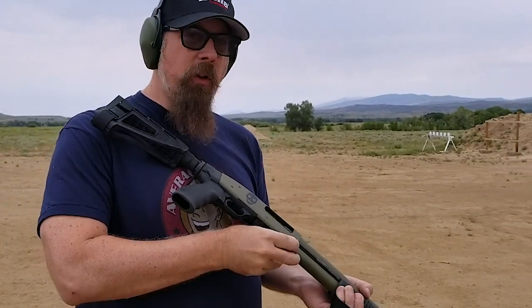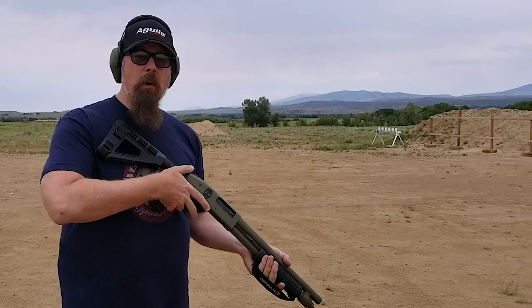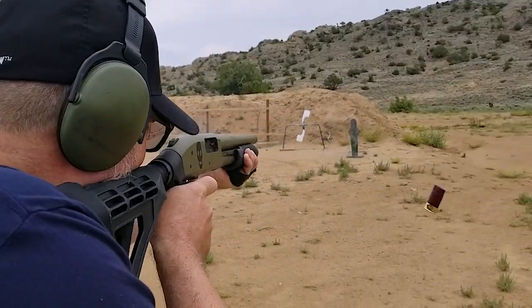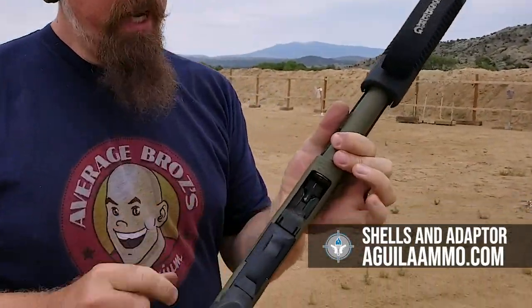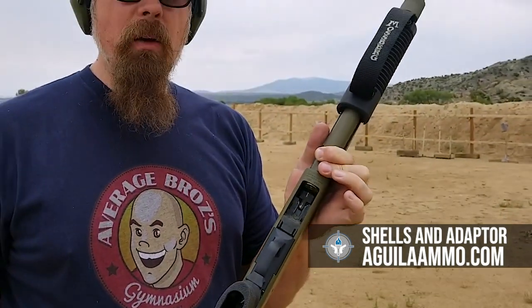For those that are curious, you can fit eight in the tube and one in the chamber for a total of nine. And yes, I do have the adapter right there to help the Mini-Shells cycle.